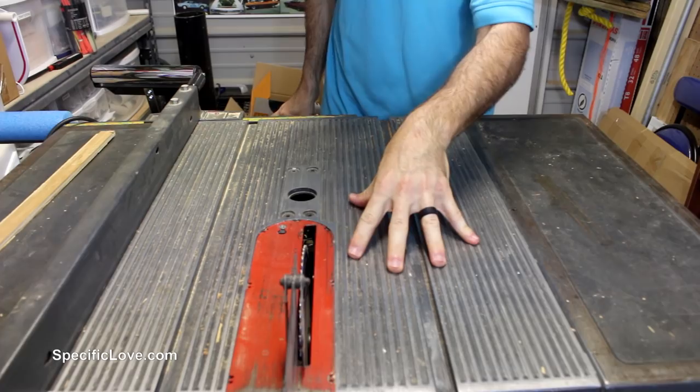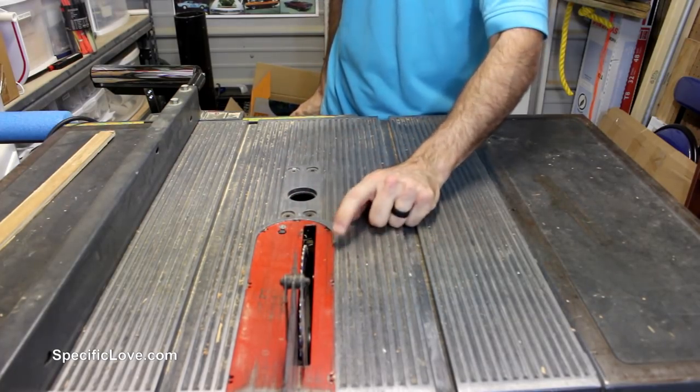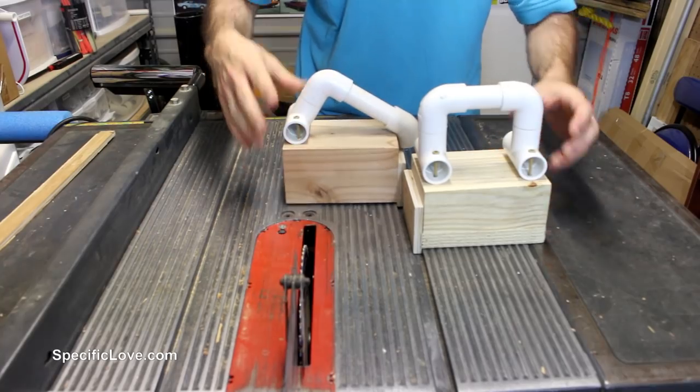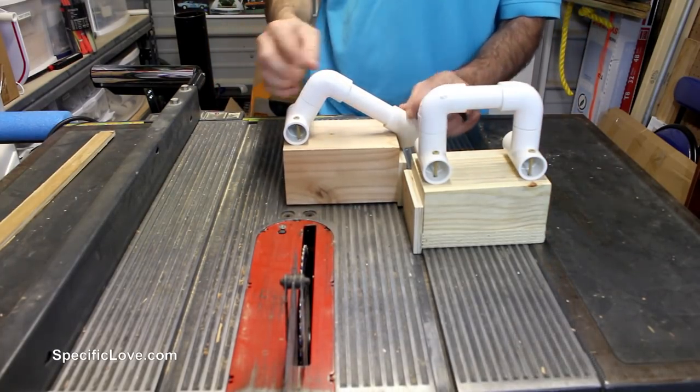If you have a table saw, it's a good idea to have tools that keep your hands away from the spinning blade so you don't lose a finger. To do that, I made some simple PVC handles that go on push blocks. These are really simple — here I'm just using a tee, an elbow, and a 45-degree.